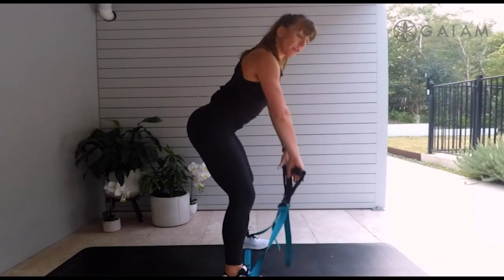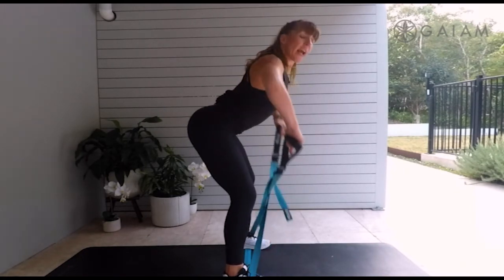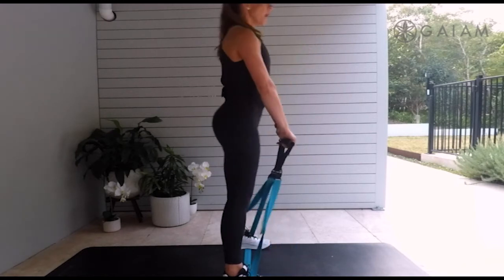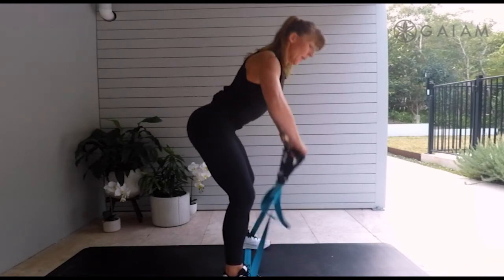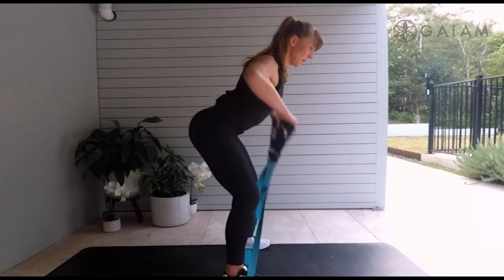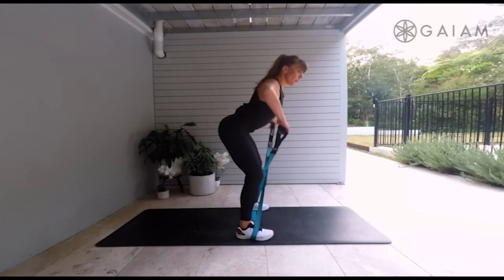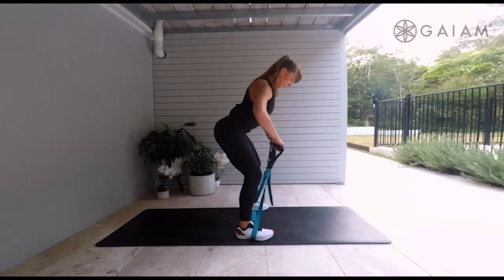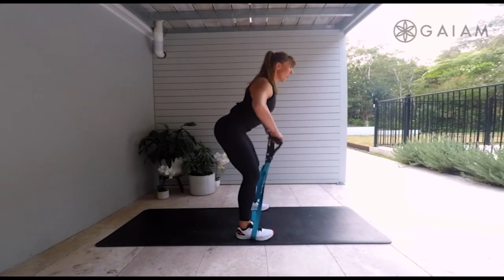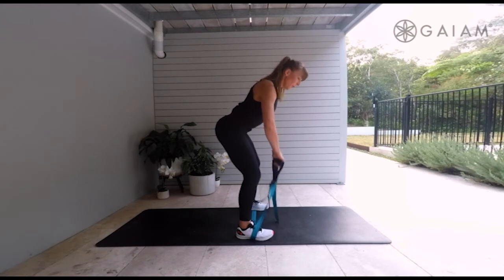And we add a raise. From there, push the hips forward, squeeze that glute, hinge, and squeeze the shoulder blades. Up. You've got two. This time as you're down, there's your pulse pattern — squeeze it back. Four, three, two, and one. Lovely work.